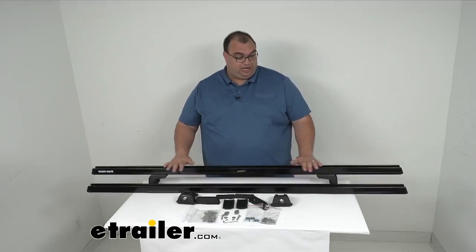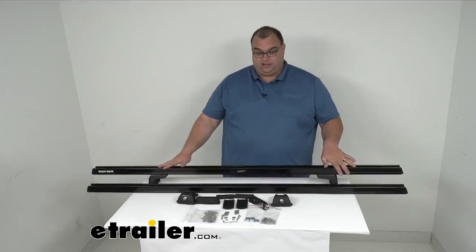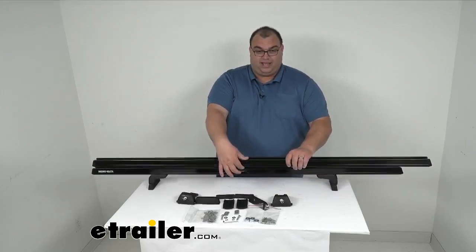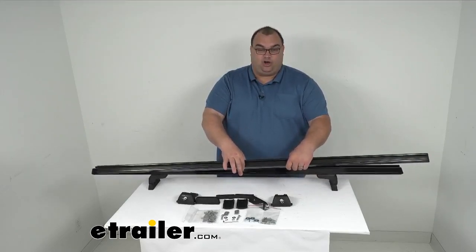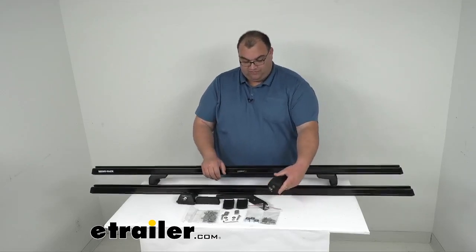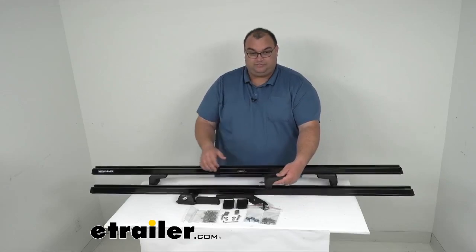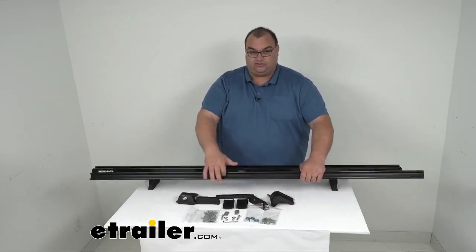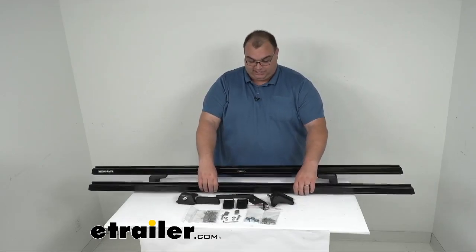These bars are 65 inches long, 1 and 5/8 inches wide, and 1 and 7/8 inches tall. The leg height when installed is 3 inches tall. The T-slot opening on the top where you can add accessories is 13/16 of an inch wide.